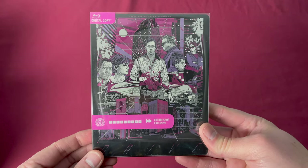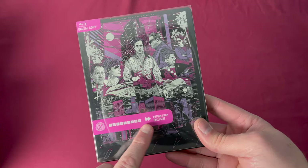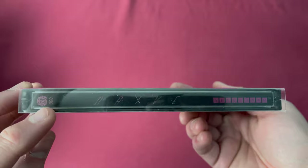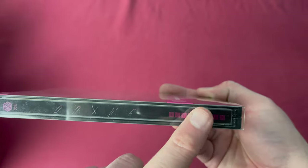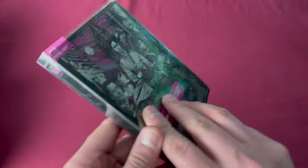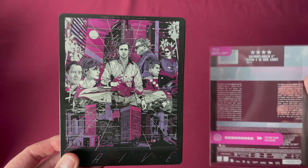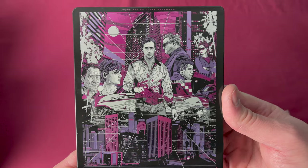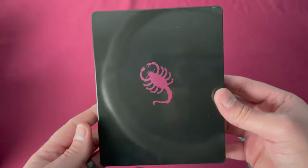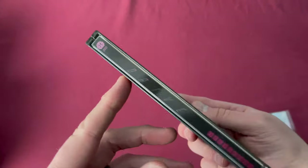Now let's discuss what makes up a Mondo X Steelbook. You can see the common branding up in the corner, the spine with a number on the top and Steelbook branding on the bottom. These all have a clear plastic protective sleeve, and below that you'll see Mondo art that has been used before for art prints, posters, and perhaps some other things — art you can probably recognize from prior use.